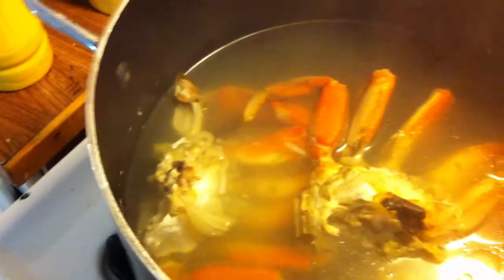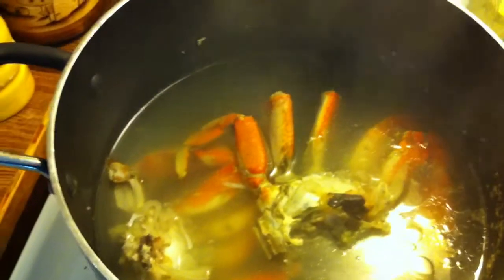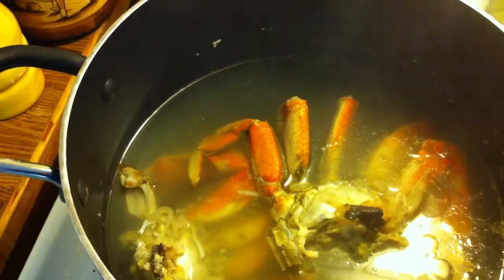Now, after nine minutes in boiling water, we take it out. I always recommend cooling it down right after, so I pour it in a strainer and then run a little — not very much — cool water over it. I want to stop it from cooking, so that's the only reason for doing that.